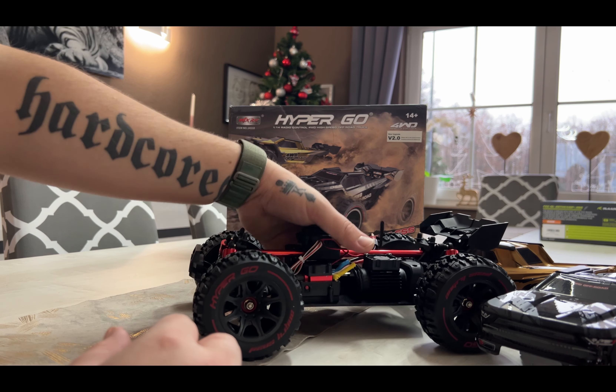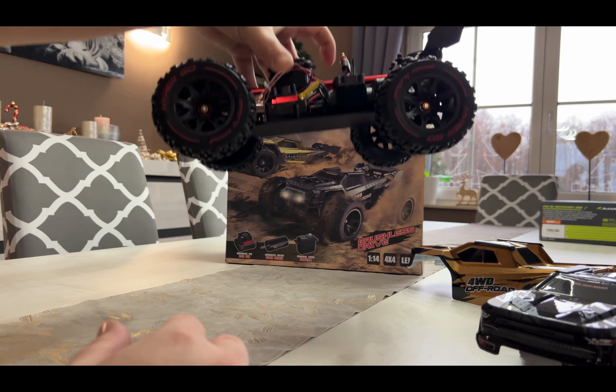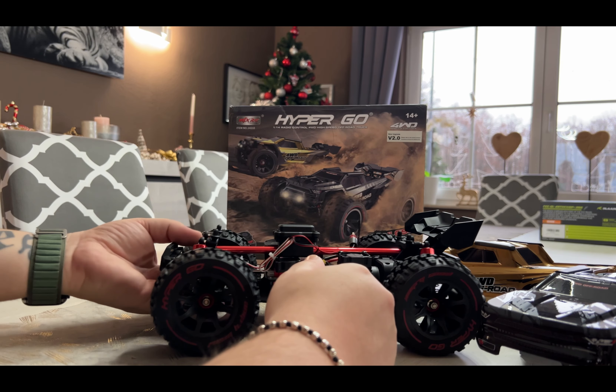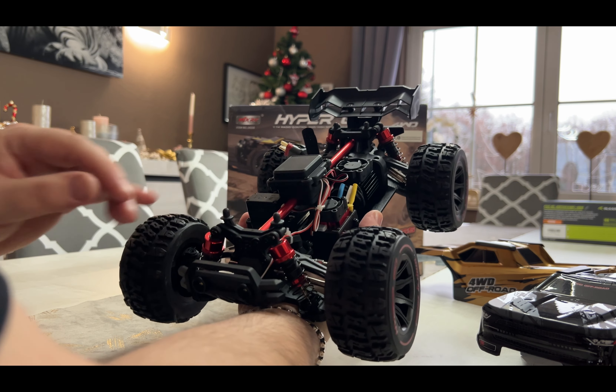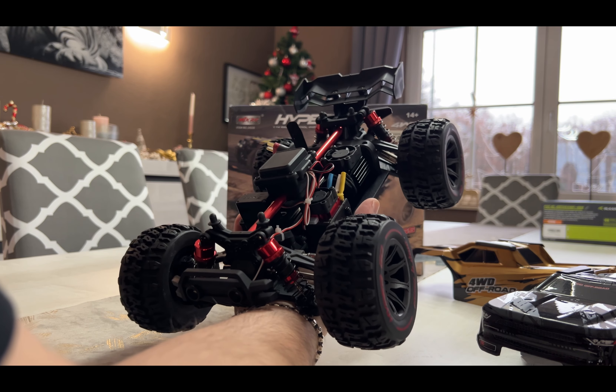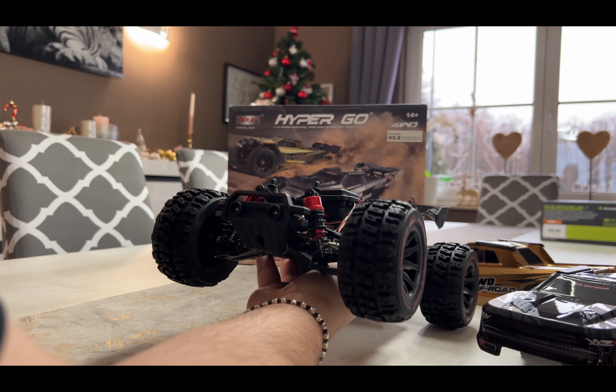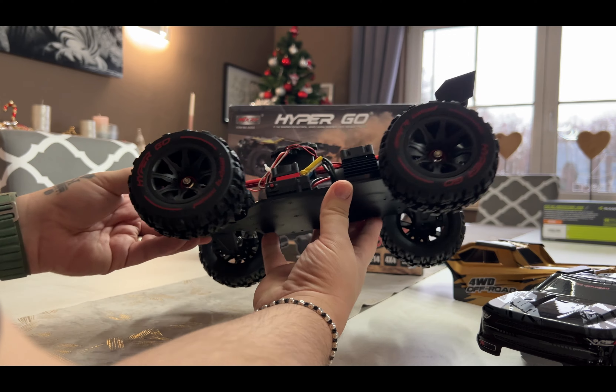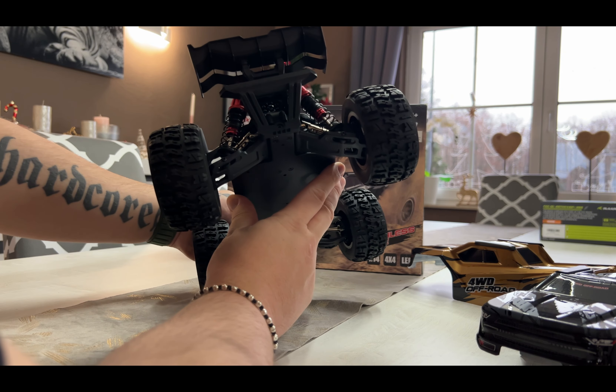It comes with oil-filled shocks and it fits very nice — there's nothing touching. Everything is waterproof. But I think working on this one will be a bit tough; there's nothing you can really reach easily.